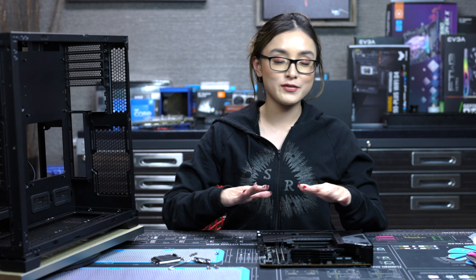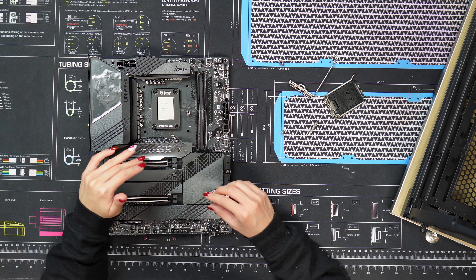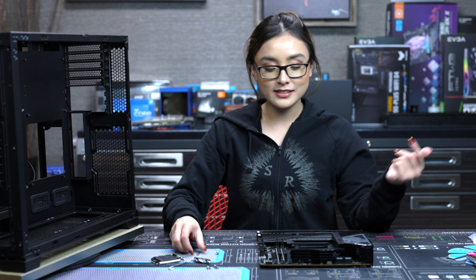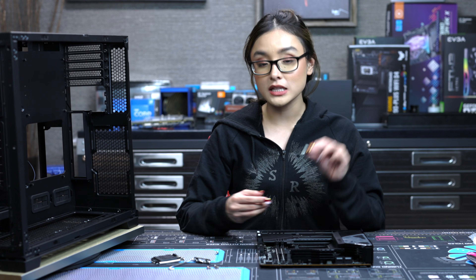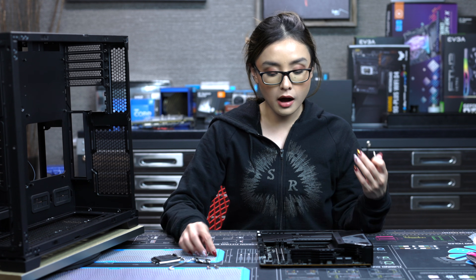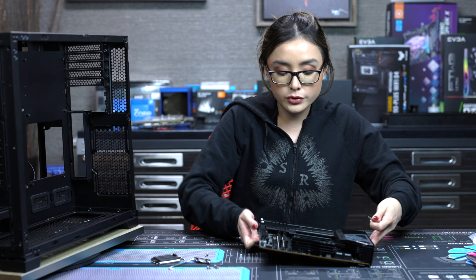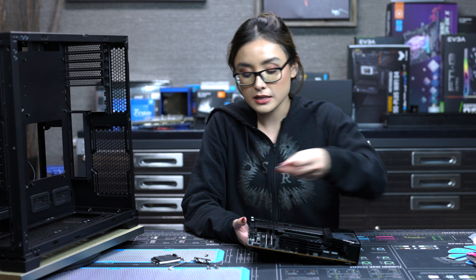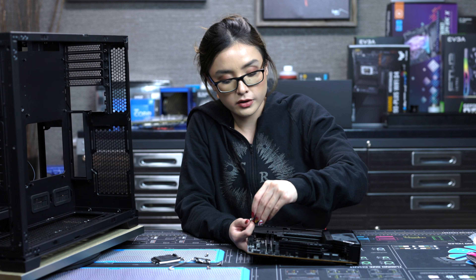I know we're not even gonna see this but that is a beautiful looking contact frame — it looks so good! Alright, next step we're gonna manually screw it in. I do have a torque screwdriver so we can test out how accurate the manual method is. Let's go ahead and start to manually screw it in first.